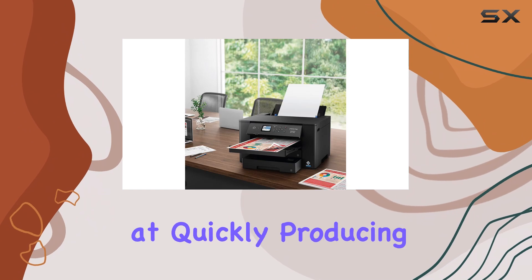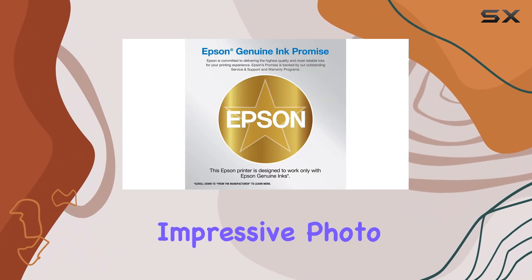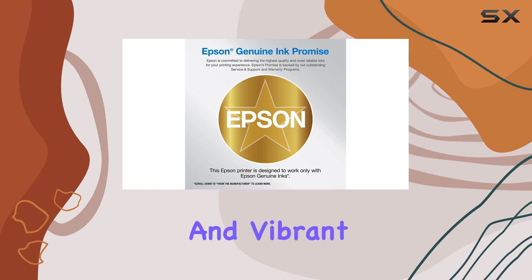The printer excels at quickly producing black text documents and delivers impressive photo quality with good detail and vibrant colors.